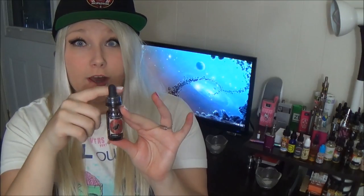These are Amber Glass Dripper Top bottles that are childproof and they have plastic all down the bottle — super safe. I love seeing companies that are taking the initiative to make e-liquids safer.